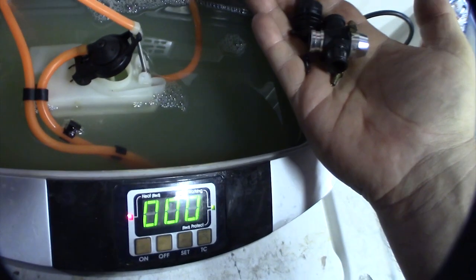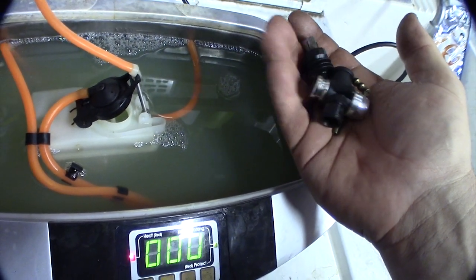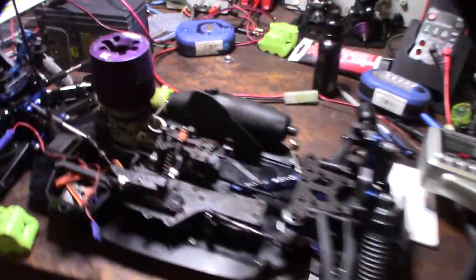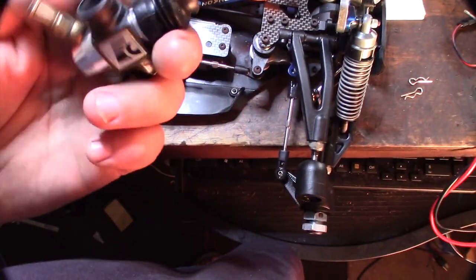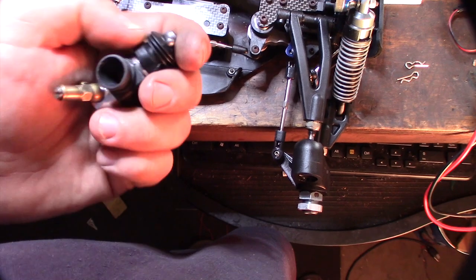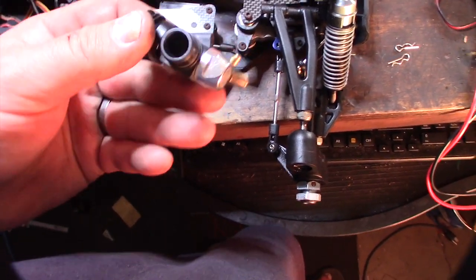I'll throw the carb in with the same tank solution. The cool thing is it's not a harsh solvent — it's not going to destroy the O-rings and rubber. I'll do that with carb dip. Running out of light here, but I got the carb cleaned up. It was actually really rusty and gunked up in there, so I'm glad I took it apart and cleaned it.